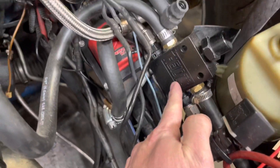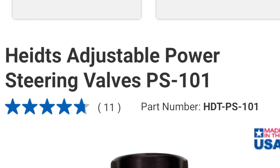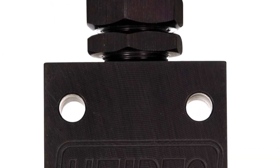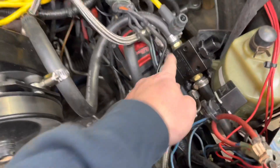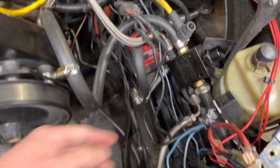This is an external pressure relief valve, which you can dial in to the pressure you want. They sell it on Summit — it's about a hundred bucks, could be double that now. It relieves back into the return line, so the return line actually just goes through this.